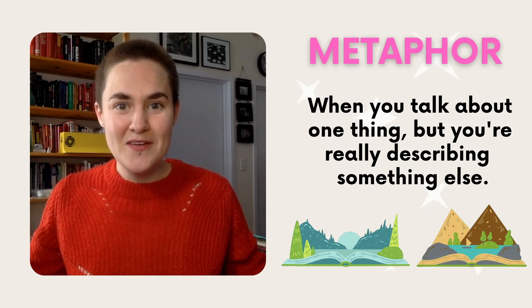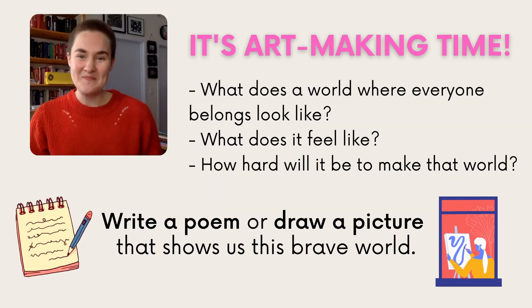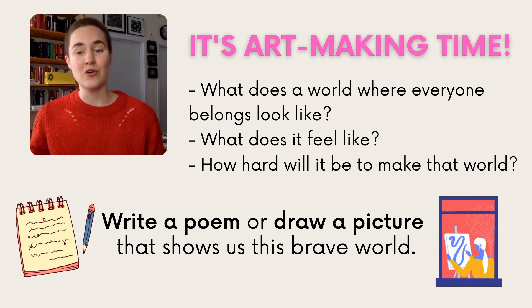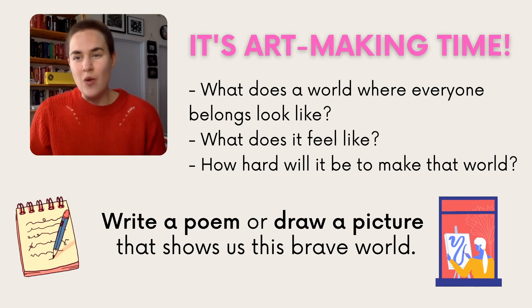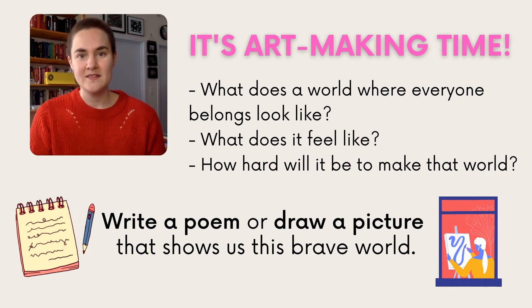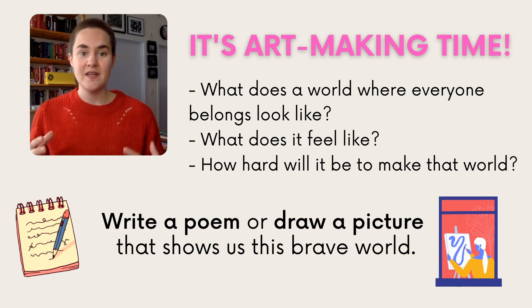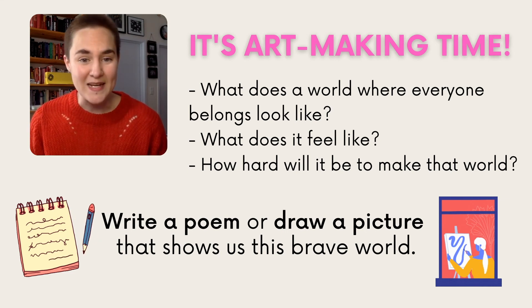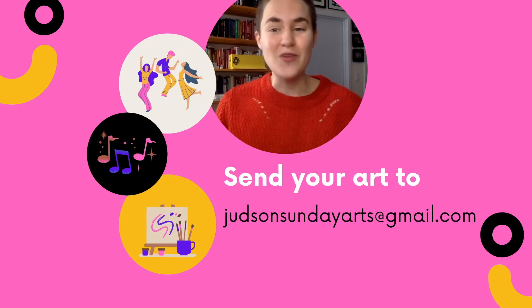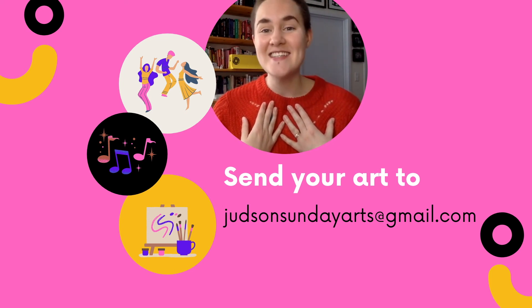So what can we do? We can make art that celebrates that. Now it's art-making time. What does a world where everyone belongs look like? What does it feel like? How hard will it be to make that world? Use these questions and the things you noticed in Amanda's poem to write your own poem or draw pictures that show us this brave world. You could spend five minutes or a whole day writing and drawing it out. If you love what you made, send it to me so I can feature it on another edition of Judson Sunday Arts.